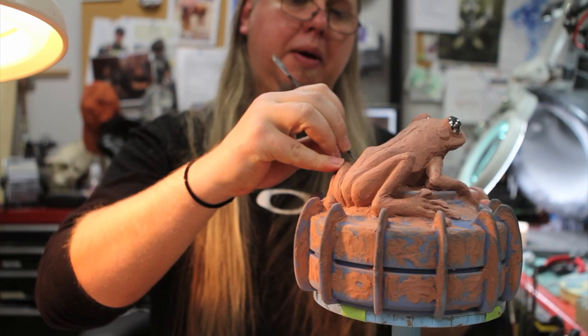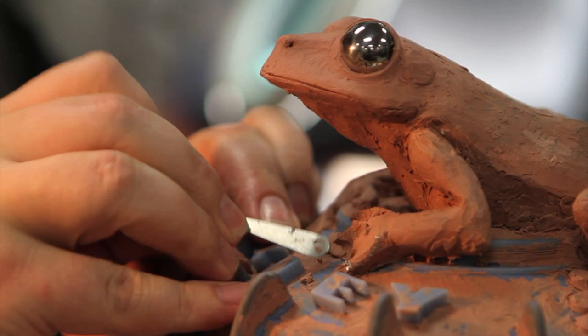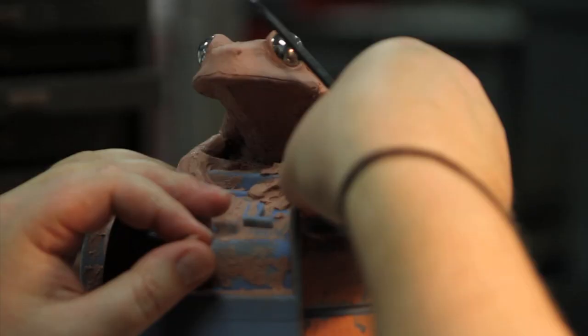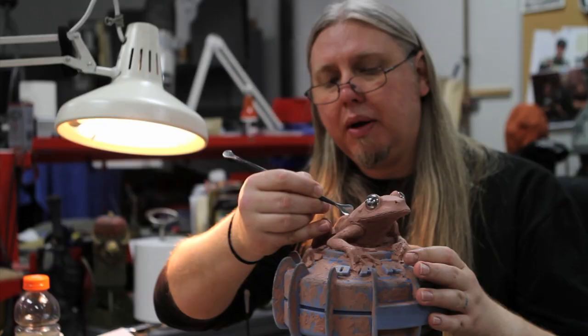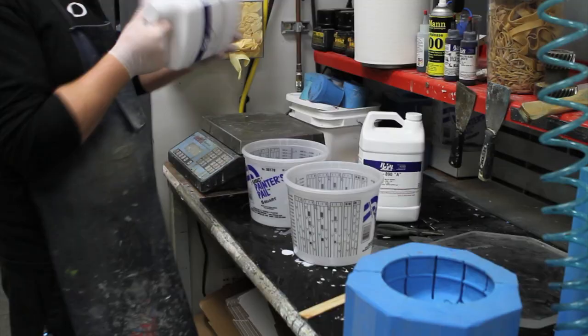Once I have a printout of the landmine from the computer, I start to put the clay on. As you see here, I'm packing on the clay and creating the frog. I put the armature on top of the landmine itself and then pack clay around it. Just the original sculpt took me about 45 hours to complete so I could get ready to mold it.